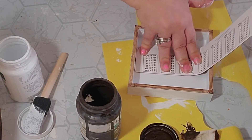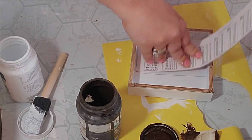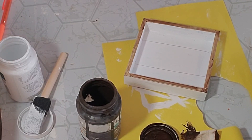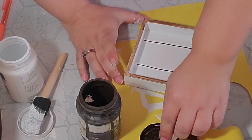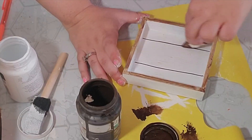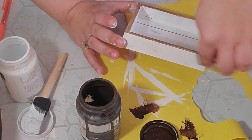Then to give it that shiplap look I took my fat ruler that I got from the Dollar Tree, put it right in the middle and measured two lines. Then I took my black permanent marker and traced over them. Next I took my makeup sponge again with the Waverly Antique Wax and just dry brushed in the middle to give it that wood grain look and to make it look rustic and distressed.